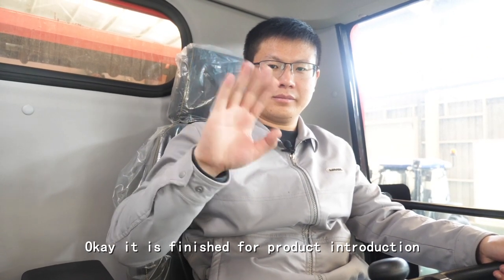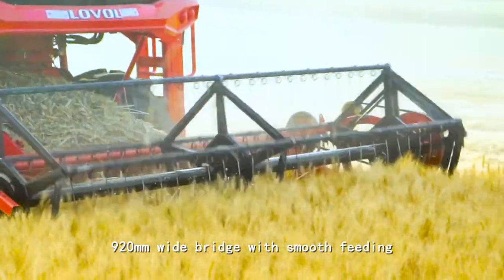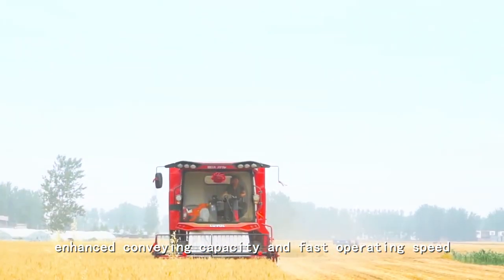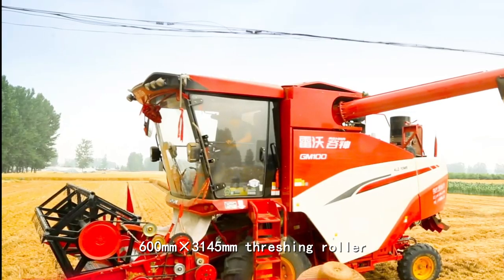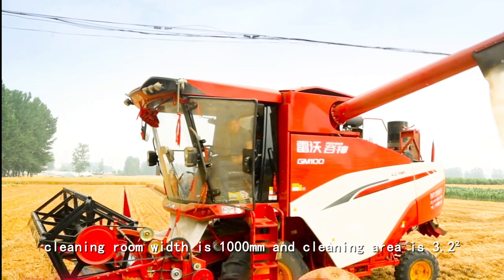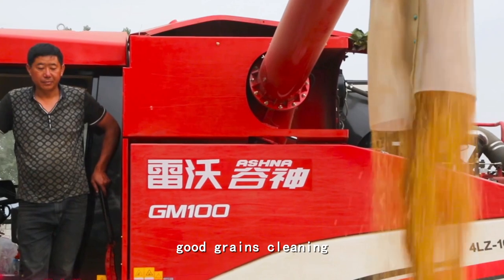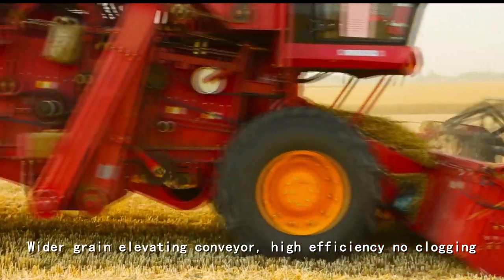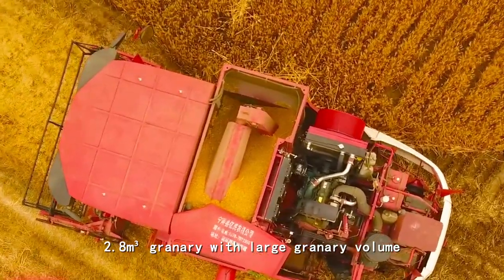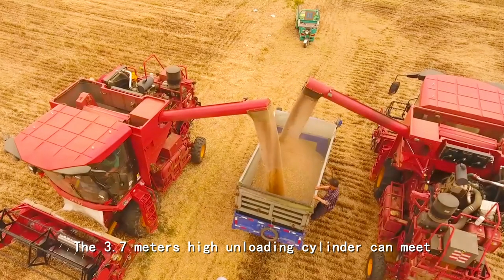That's it for the product introduction. Now let's look at the working operation process.